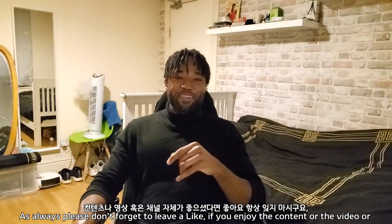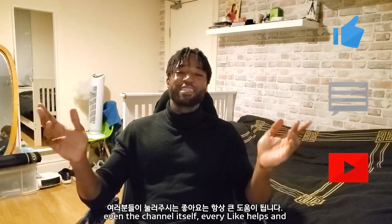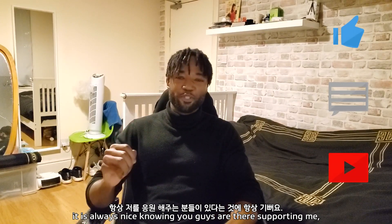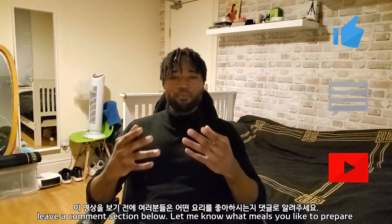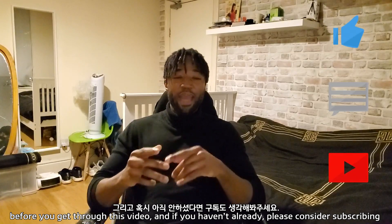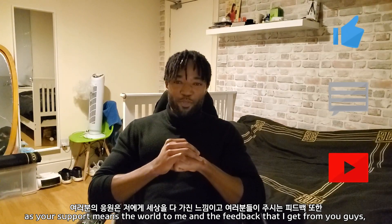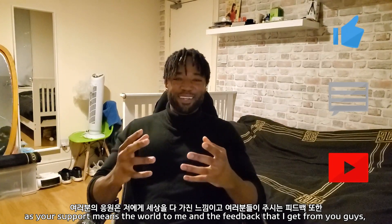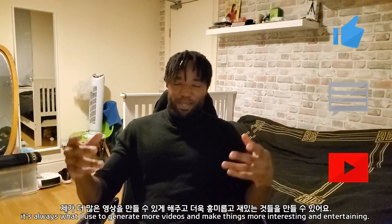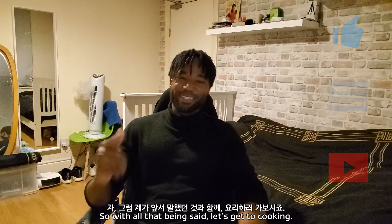So, as always, please don't forget to leave a like if you enjoy the content, the video, or even the channel itself. Every like helps, and it's always nice knowing that you guys are there supporting me. Leave a comment below and let me know what meals you like to prepare. And if you haven't already, please consider subscribing, as your support means the world to me and the feedback I get from you guys is always what I use to generate more videos. So, with that being said, let's get cooking.